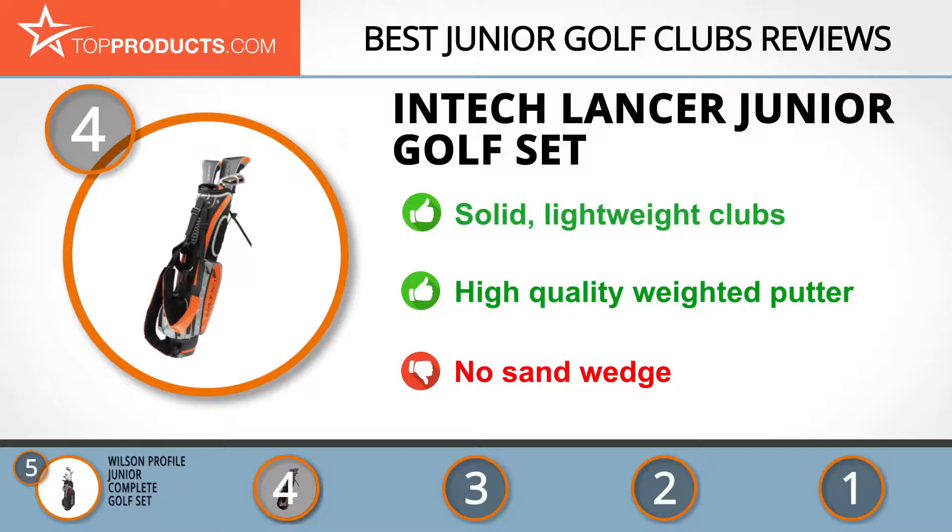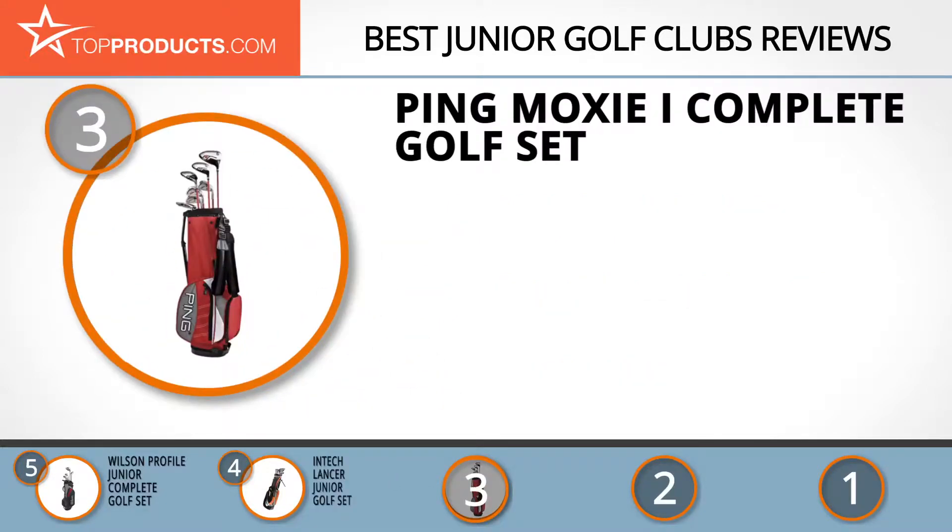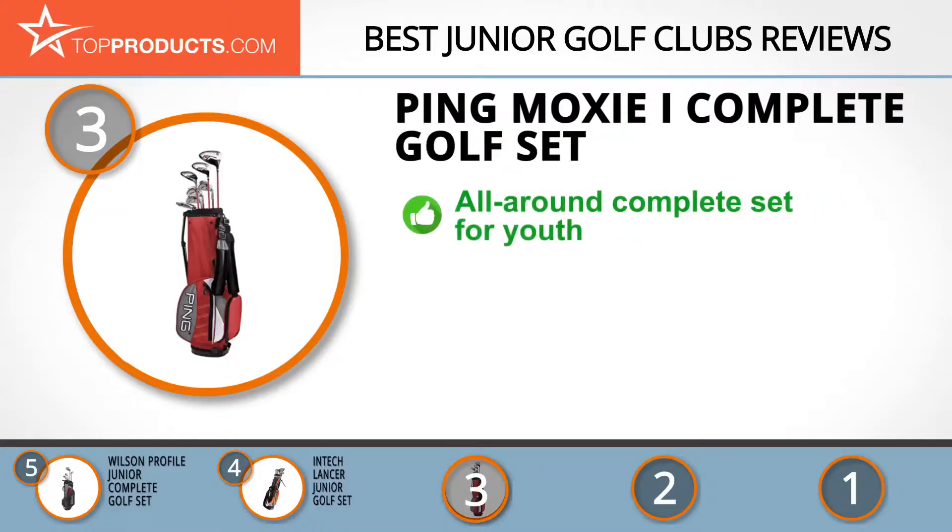The next product on our list was chosen because it is a great choice for people who are looking for junior golf clubs with lots of bells and whistles. At number three we have the Ping Moxie I Complete Golf Set. Ping sponsors a variety of PGA Tour pros and creates high-quality golf equipment for all levels of play.